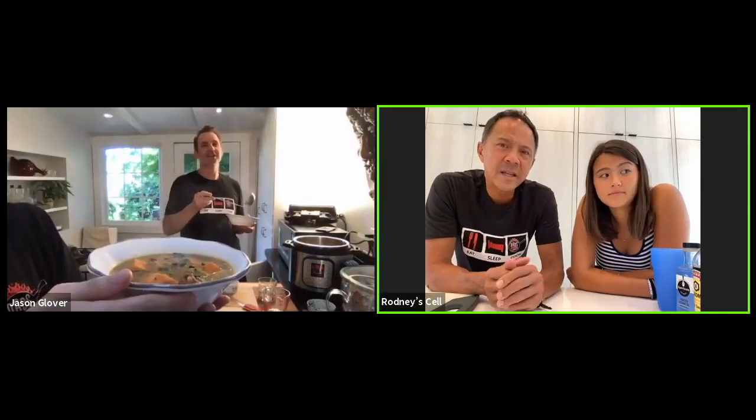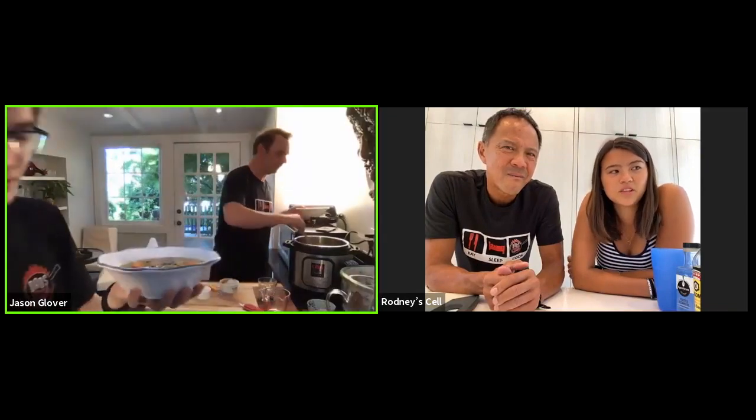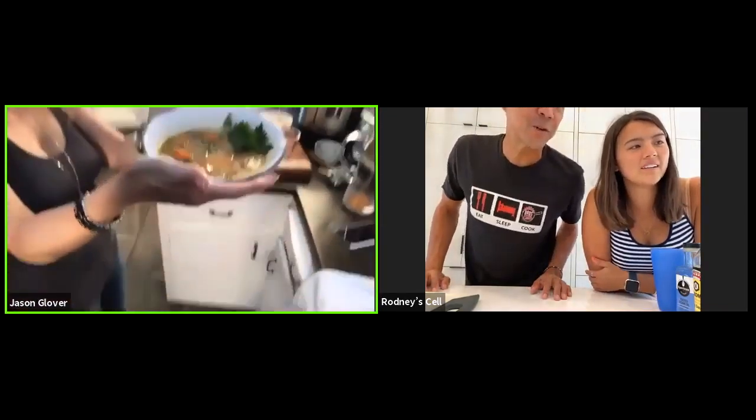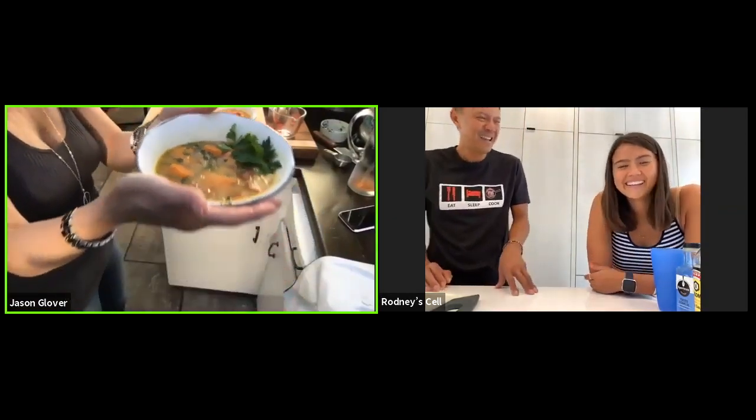Oh, here we go — here's the soup. Let me show everybody. It's not really a soup, it's more like a stew, isn't it? Kind of — it's soup-ish. Sure, it's not shoyu chicken, but it looks pretty good. No, it's not shoyu chicken — I know. It's true.